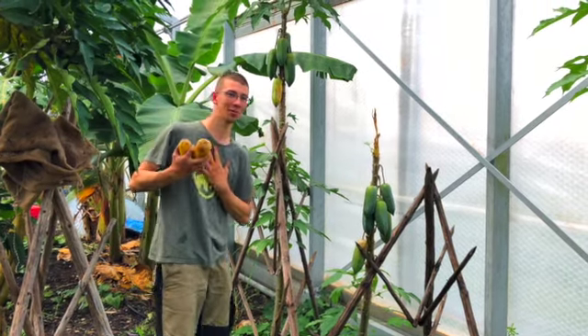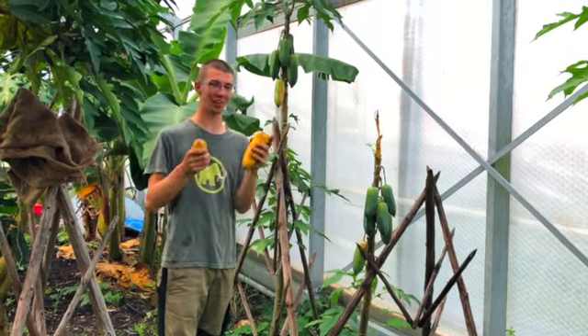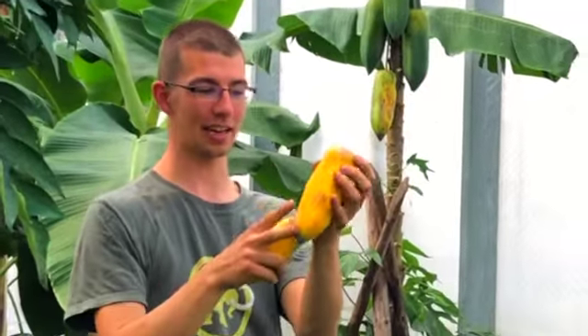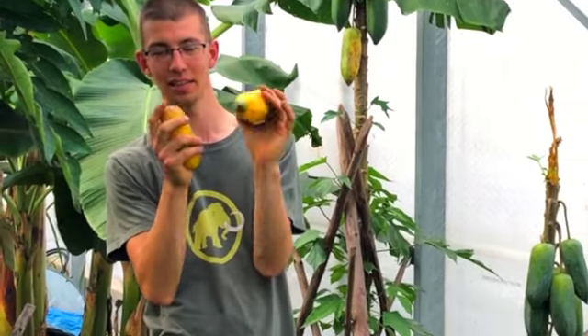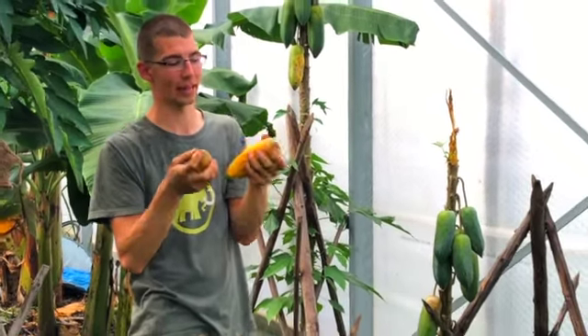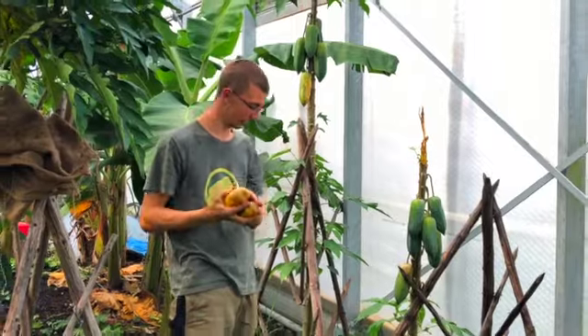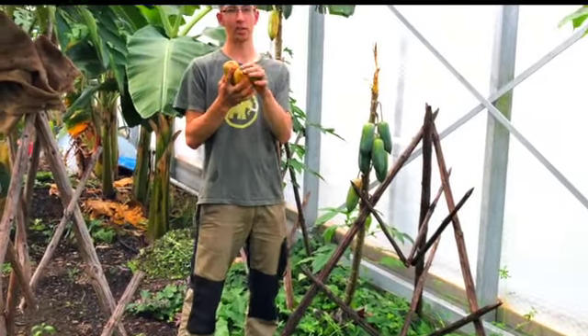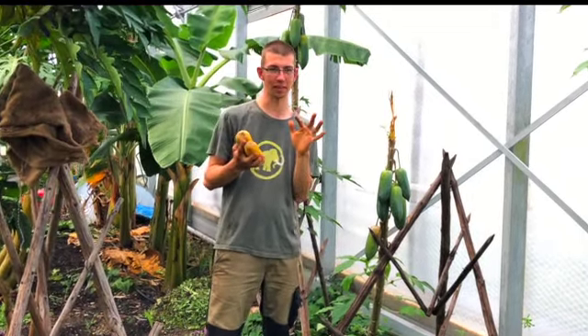My name is Samuel Ford, I'm from Germany, and today I want to show you how to grow babacos. These are like papayas — they are actually papayas, but a hybrid. They grow in the mountains under cooler climates and can tolerate a bit of frost, like minus three degrees.